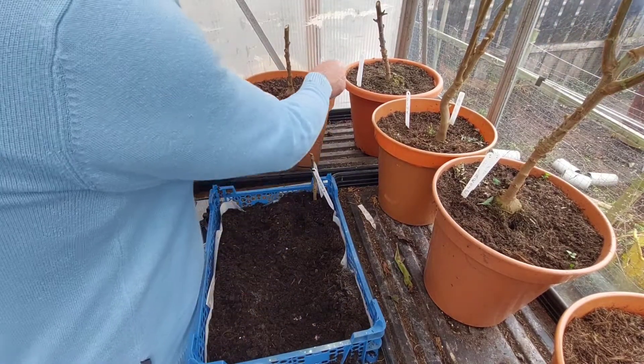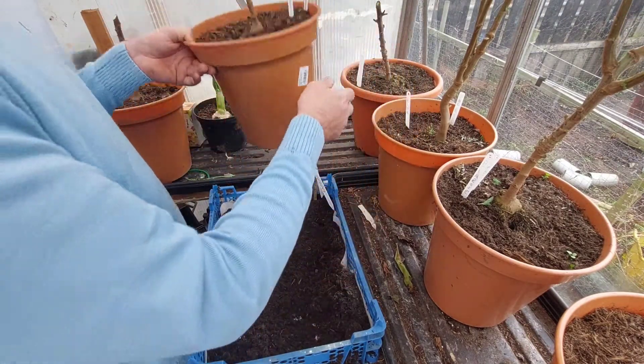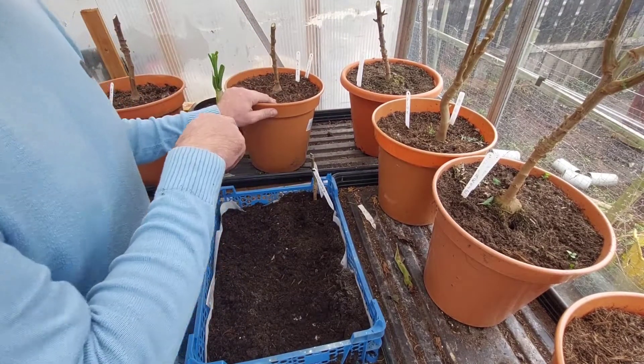We've got another one here. This is a Billy Bell, this is a white one. So what I'm going to do now is get this one emptied out.